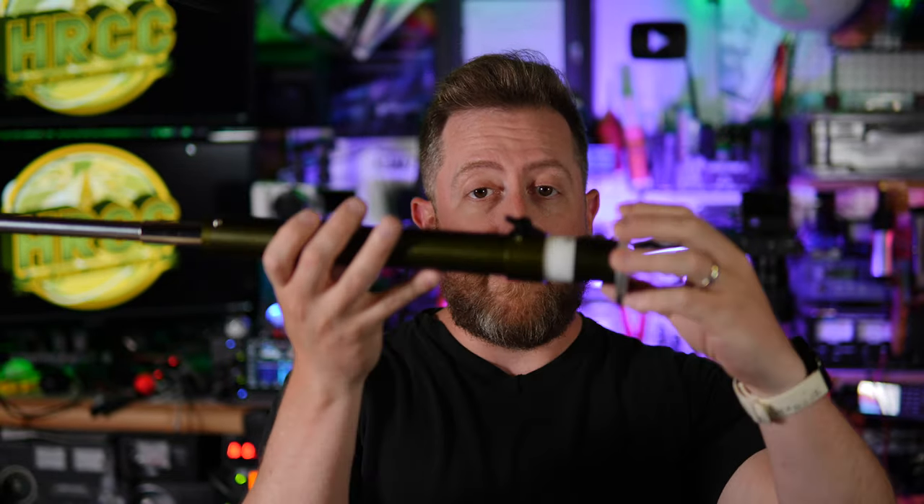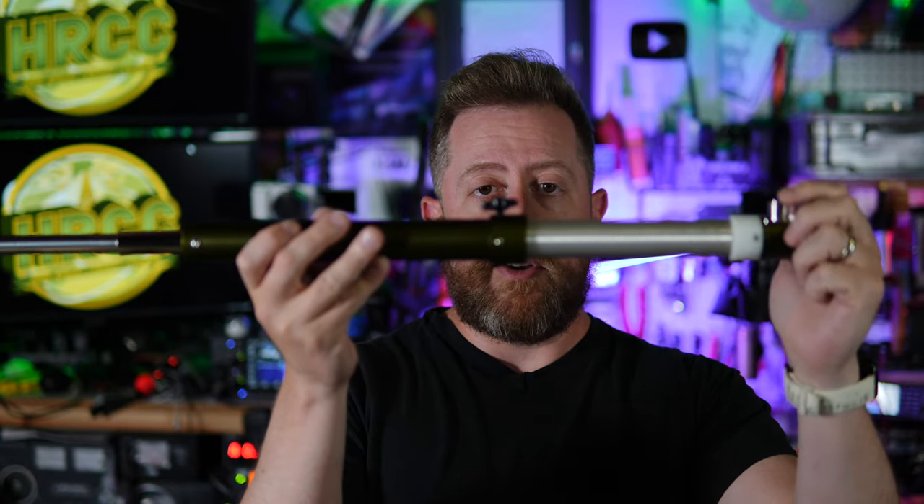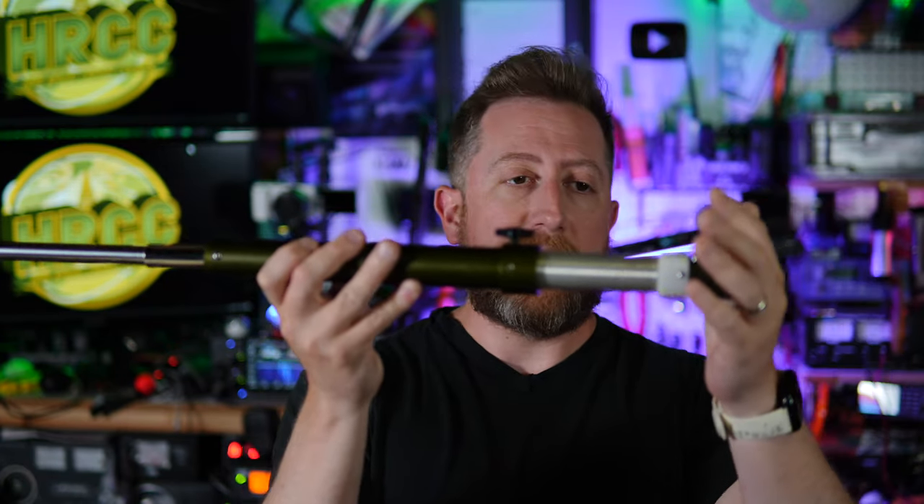Then the magic begins of finding the resonance spot for the frequency you're on. Loosen the wing nut and extend the vertical, extend the coil, lengthen the antenna.